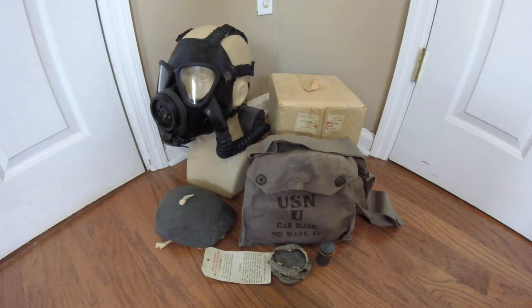It was tested by both the Army, the Marine Corps, and the Navy, with the Navy being the only one to adopt it out of the three, and it was finalized as the Navy Diaphragm Mark III around 1938 or so.